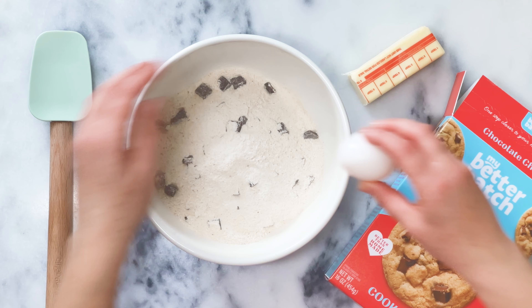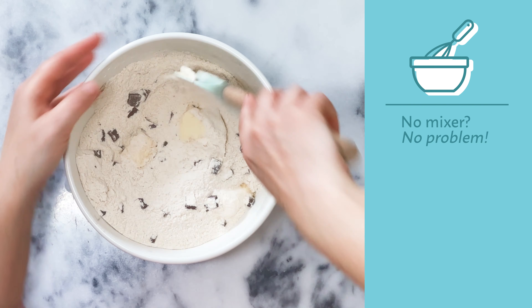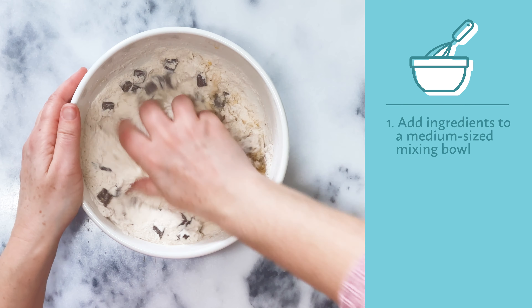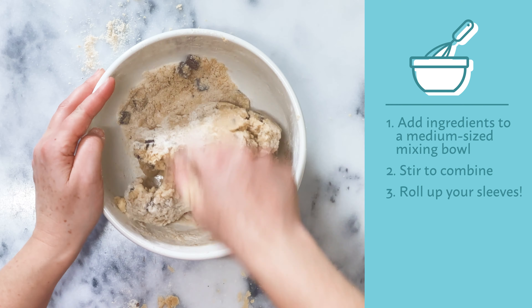Although I'm using my stand mixer, you also could use a hand mixer or mix by hand. If you're mixing by hand, it's really simple — just add your ingredients to a medium-sized mixing bowl, stir to combine, and then roll up your sleeves and hand knead the dough.